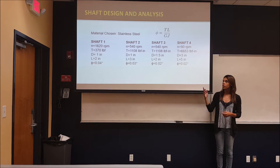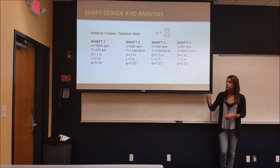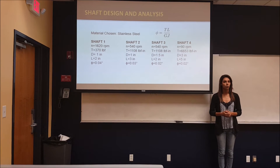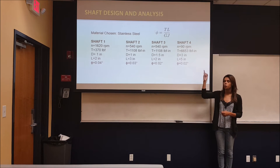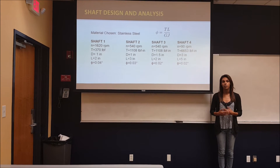For shafts 1, 2, 3, and 4, we followed the same process. We assumed the diameter and from there we could calculate the length using the torque and the rotational speed. After this was done, we checked to see if it would fail by evaluating the angle of twist using the formula shown. When the angle of twist was low enough and we determined it didn't deform greatly, we moved on to our bearing analysis.